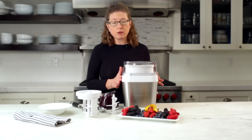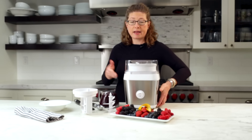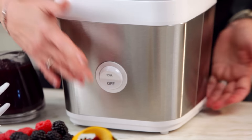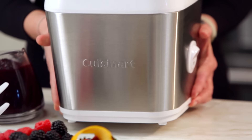Let's look at the unit. I want to turn it around on the side just so you can see it's really easy to operate. It has an on/off switch here — just turn it on, turn it off when you're done. Simple and easy to operate. I'm just going to turn it back around.